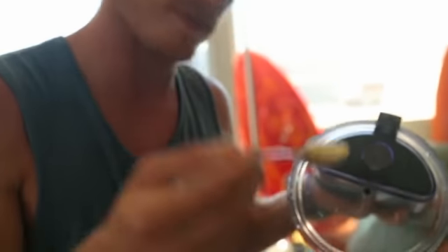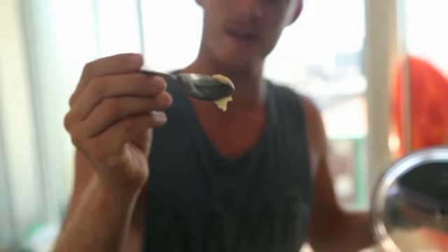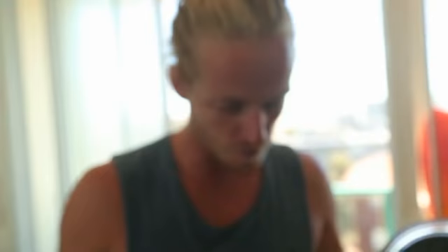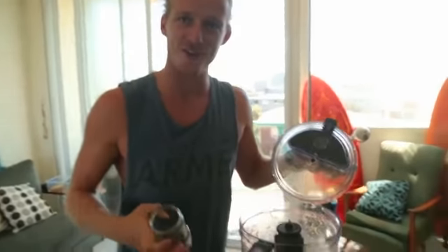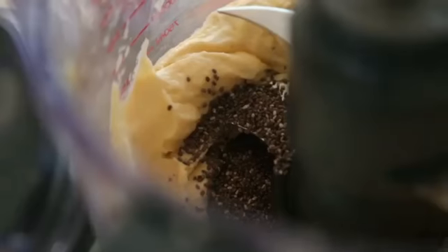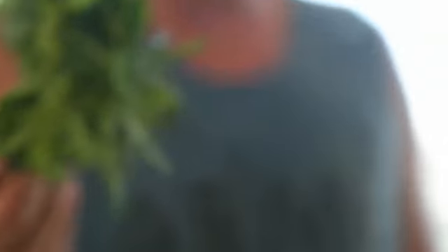That's come together pretty well - look at that! It's gonna be spoon-epic. Very tasty, very good. Now add our chia seeds - about a tablespoon. I've also got some mint I grabbed from the fridge; I think it'll be really tasty with it.